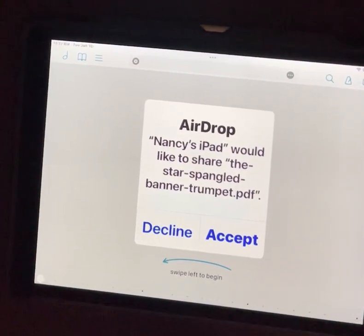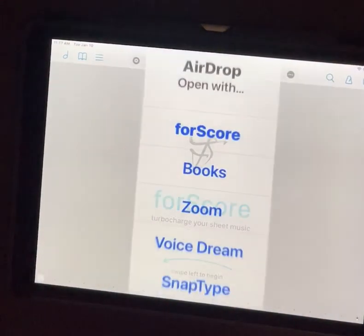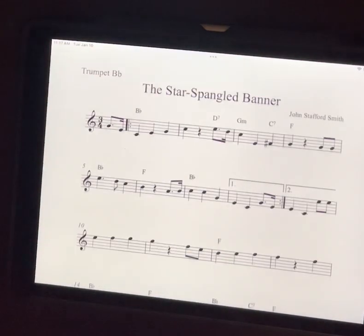We're back. I have a single sheet PDF document that we're going to use. I'm sending it to myself from my personal iPad — I airdropped it. So I get to choose where I want to put it. I want to use Fourscore, so I tap on that, and there we are.